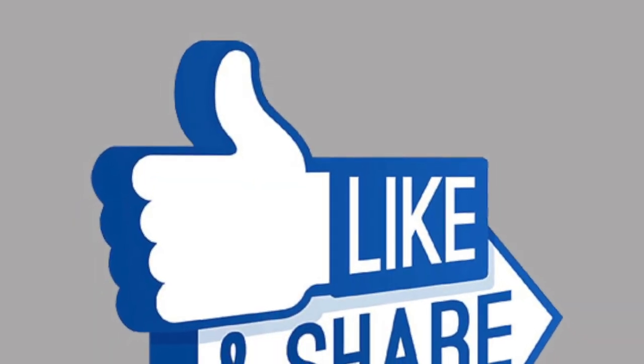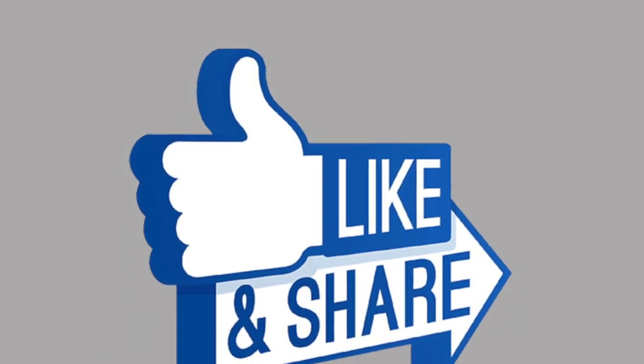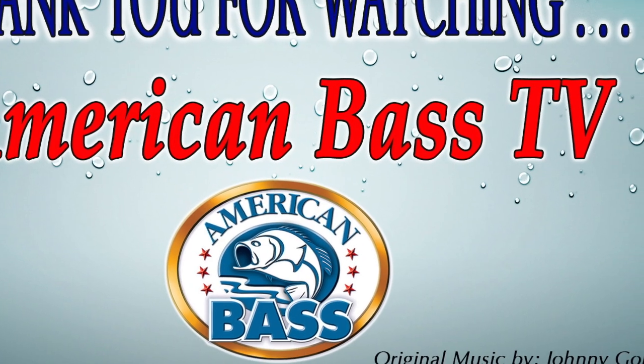Thanks for the great tip. If you like this video, please hit the like button — it really does help this channel. And again, don't forget to subscribe. Thanks for watching. Good fishing. Bye.